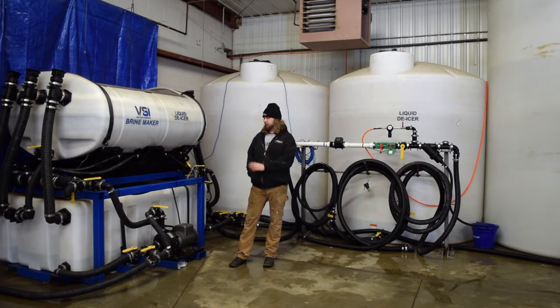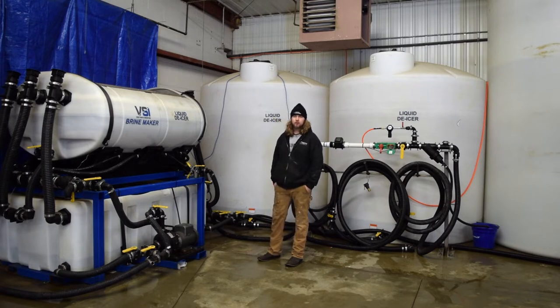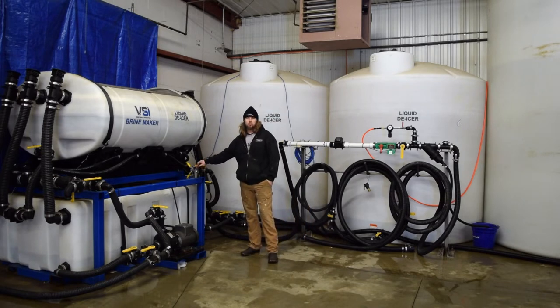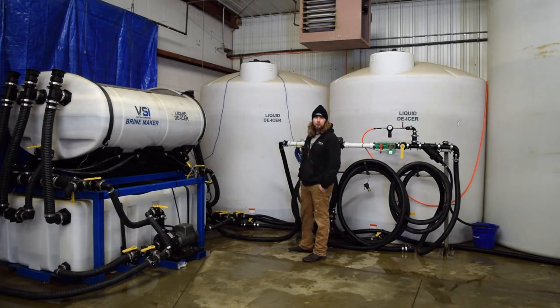So the first thing — this is kind of a custom brine maker that we've made. It actually is almost a direct replica of what our 750-gallon brine makers look like now. This is a dual pump model, so it definitely speeds up the brine making process. We are equipped with a digital salinity meter on this brine maker for ourselves. We're looking into some optional equipment that we can outfit our customers with to make the process a little bit simpler. One thing I want to touch on too is we have a manifold system here that we can control almost anything that we do with the system itself.